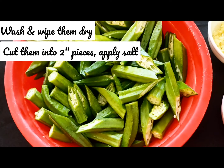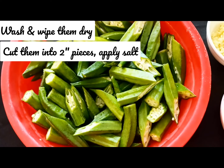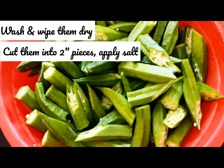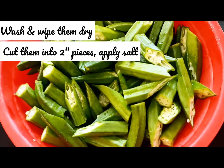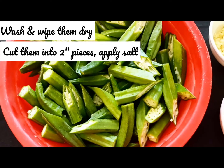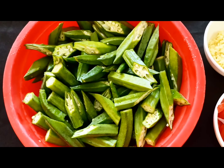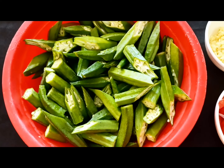The first thing I did was wash these thoroughly, wiped them dry, and then cut them into big pieces. Then I applied a little salt and I'm ready to begin with the recipe.